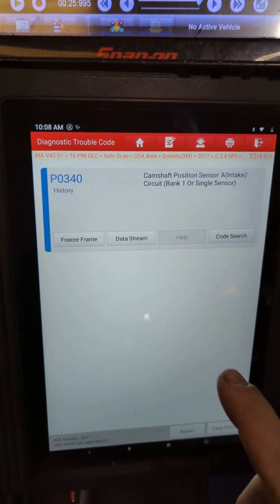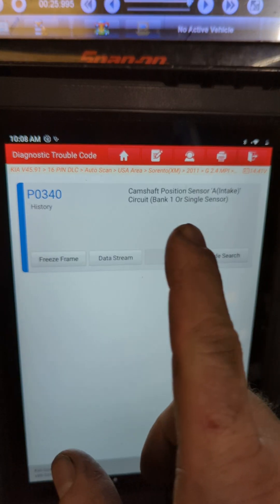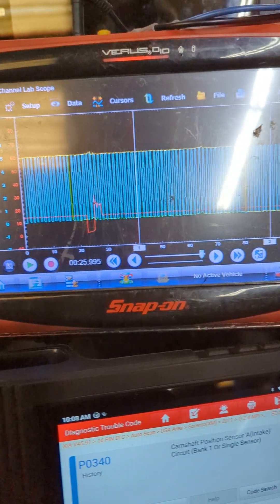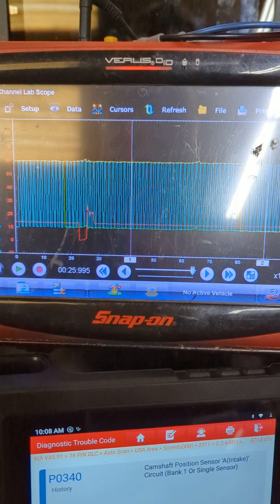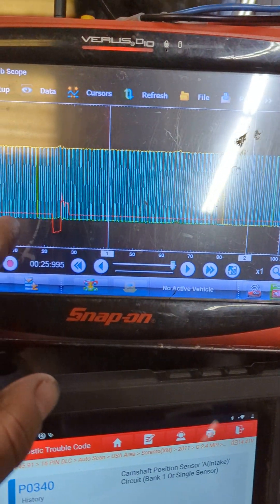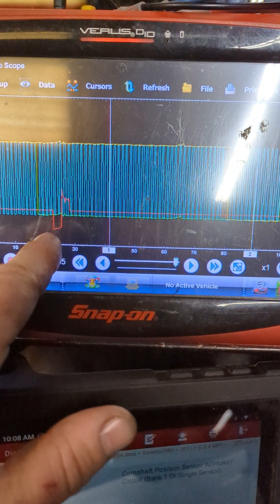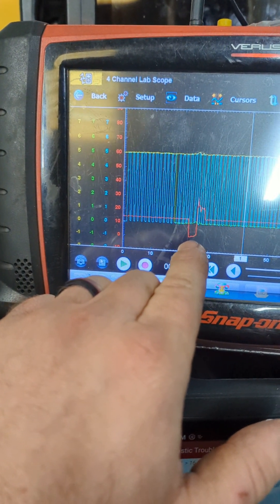This is a 2011 Kia Sorento with a P0340 camshaft sensor code and an extended crank. Here we are scoping the intake cam sensor on yellow, the exhaust cam sensor on green, the crank sensor on blue, and the number one ignition coil signal on red.